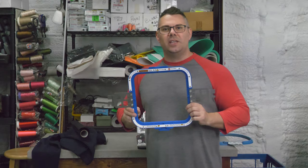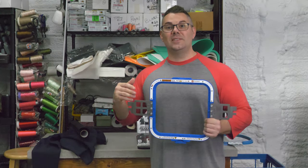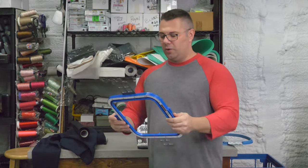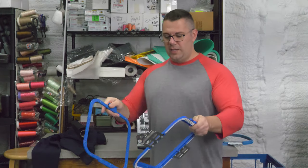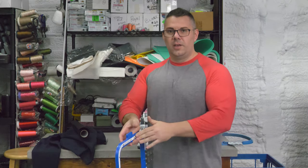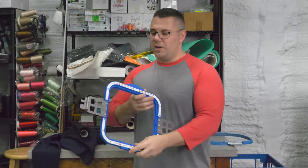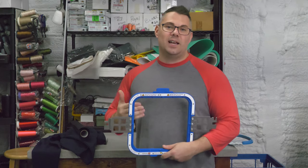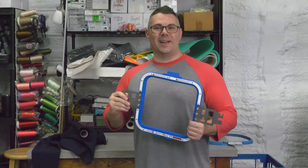The second one is a magnetic-style hoop — great for jackets. It makes it very easy and quick to hoop these on. It's a two-part system: a back hoop and a front hoop. If you hear it, that's a magnet. The magnet drives the material together and keeps a very close proximity of the fabric, making the best contact you can have. These are great hoops, but they're very expensive — about $130. These are a Hoop Master brand.